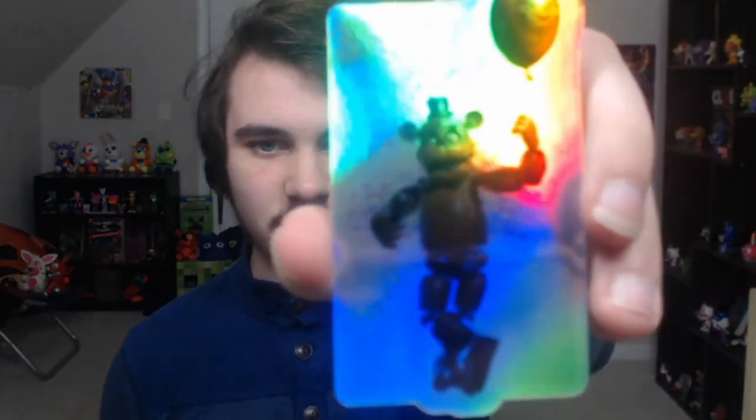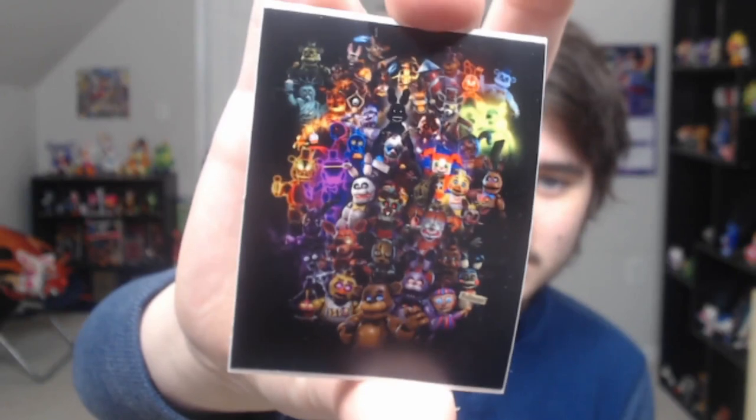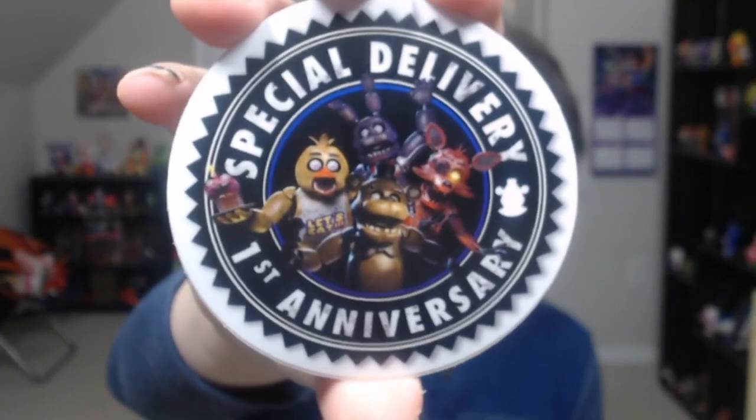And then this is a three sticker pack. Look at this. Originally this was a cord with Freddy on it if you bought some of the previous wave merchandise. I do have it, but it's in my closet, so I'm not going to be able to get it. But it's Freddy with a balloon celebrating the anniversary, and it's a sticker — and it's holographic too, look at that. Oh, it's great. And then this is the anniversary picture with everybody on it, and it's a sticker. That's amazing. I think I've talked about this before, but I'm going to get a notebook and put all the stickers in there, because if you put a sticker where you don't want it to be, you can't move it. Then this is amazing — it's a special delivery first anniversary sticker. I freaking love the merchandise for this game.